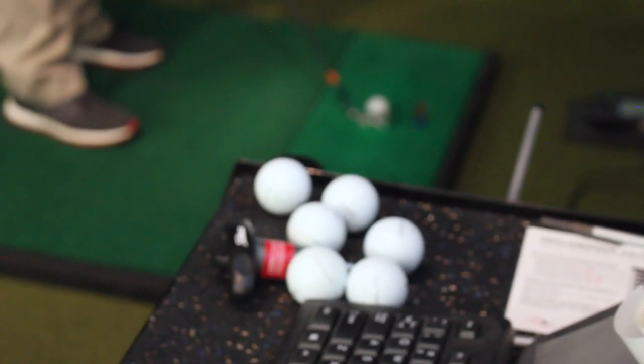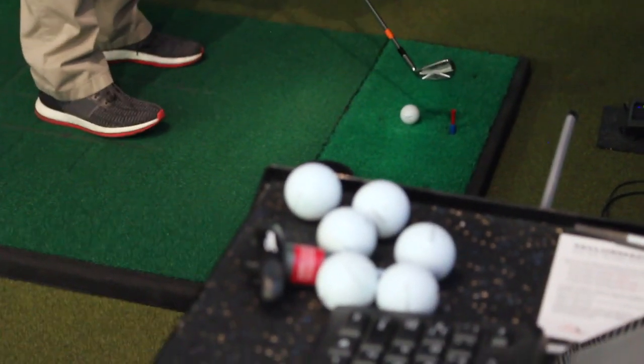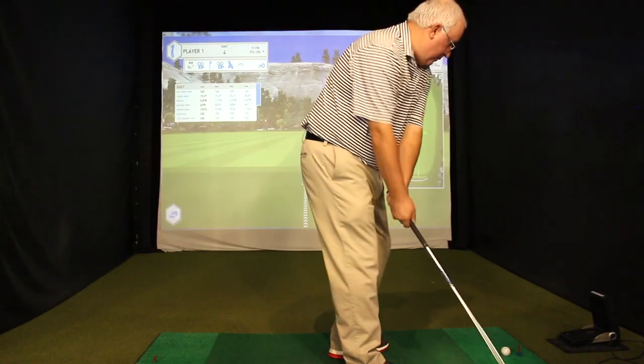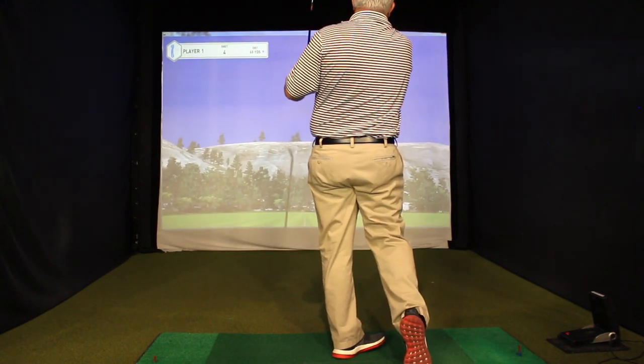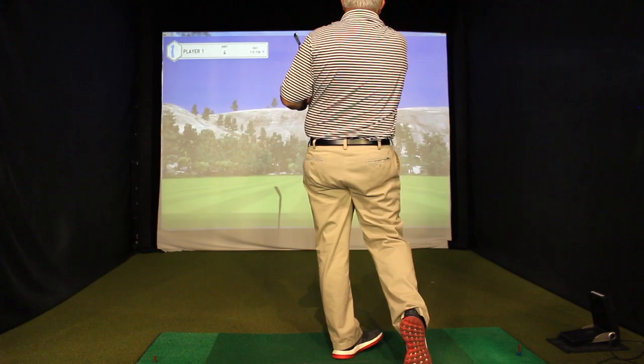We want to talk a little bit about some of the irons that you've had success with your customers with, maybe players who fit into different playing profiles. For that guy who's maybe looking for a new set of irons, for that game improvement player who really needs that launch, that added distance, to hit and hold more greens — what are some irons that you've had special success with this year?